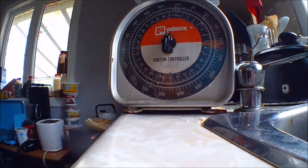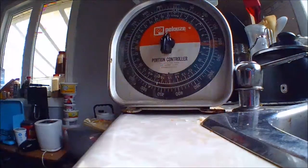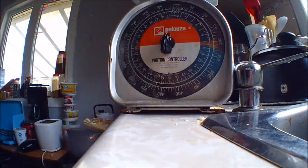Instead of margarine, I will use butter. The butter has to be at room temperature. I didn't take it out before, so let's see how I will work with it.